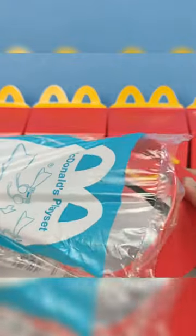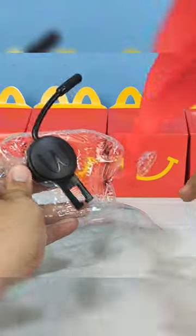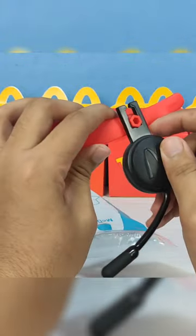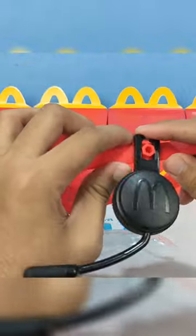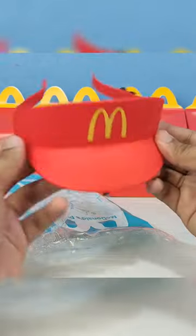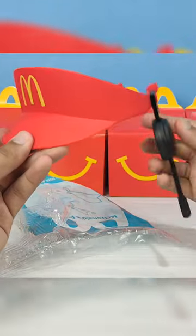Next is the Crew Visor with Microphone. The microphone itself is made out of plastic, so there is no electronic inside of it. It's like you're pretending to be crew. Put this on your head and you are ready to be one of the crew at McDonald's. Ready to serve!